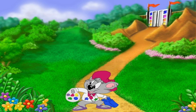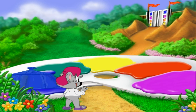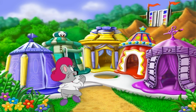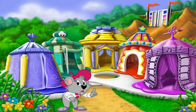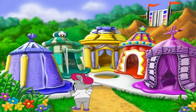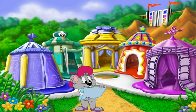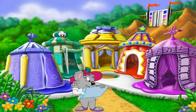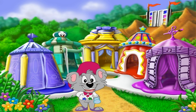Watch what happens. See? Didn't I tell you? There's one big problem though. Over there is where the carnival rides are supposed to go, and here's the blueprint showing what they'll look like. But right now, I don't have any of the pieces to put them together.